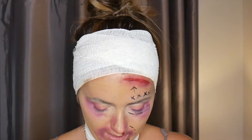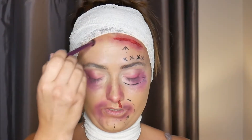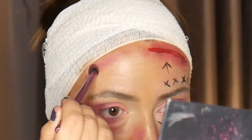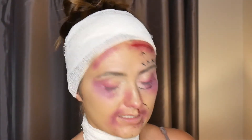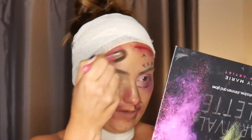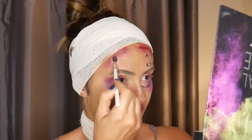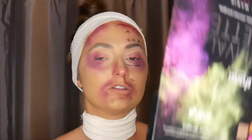We've got the bruising done on that side, and now we're going to start on the forehead using the fluffy brush again. You can be quite rough with these because it's a bruise — that's the best thing about Halloween makeup, it doesn't have to be perfect. Anyone can do it, so just have a play around with colors. I'm going to get a bit more of a brownie shade in there to give it that depth.